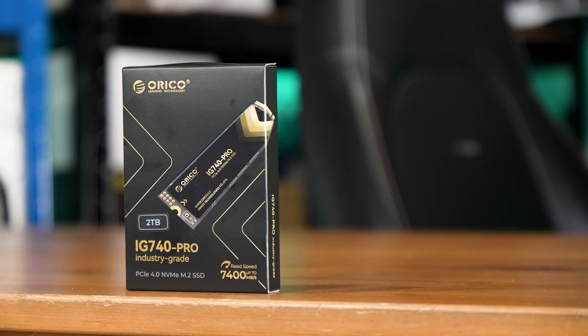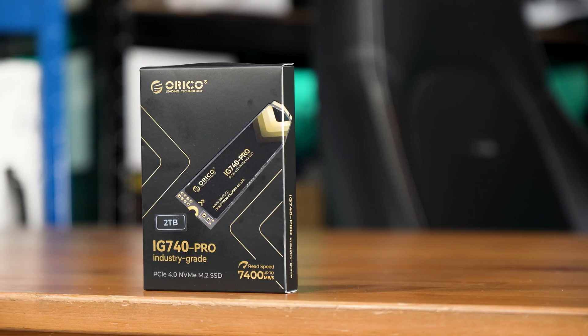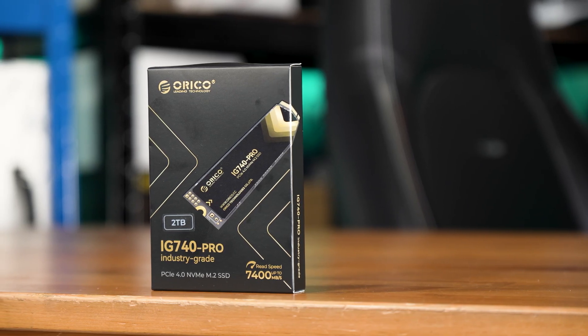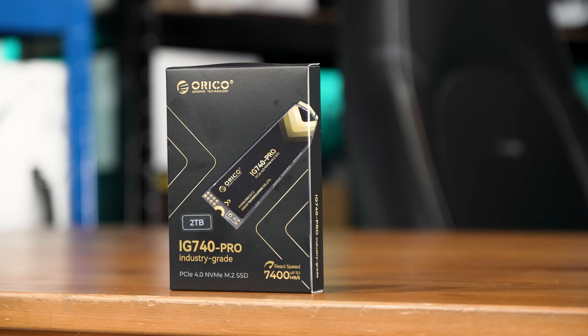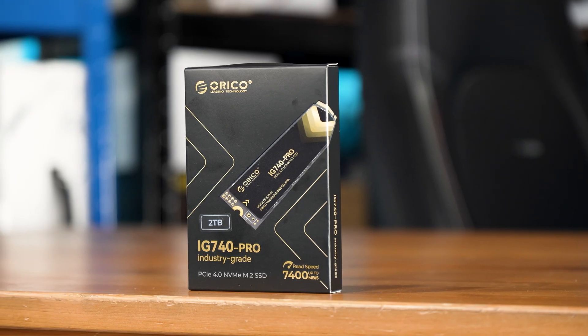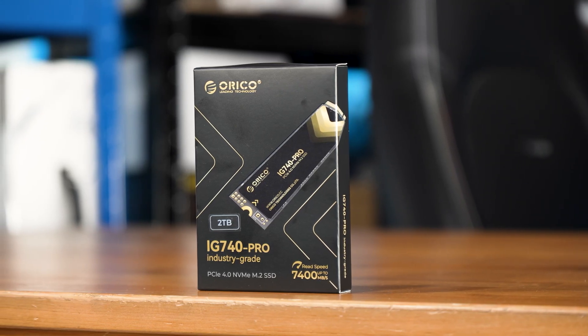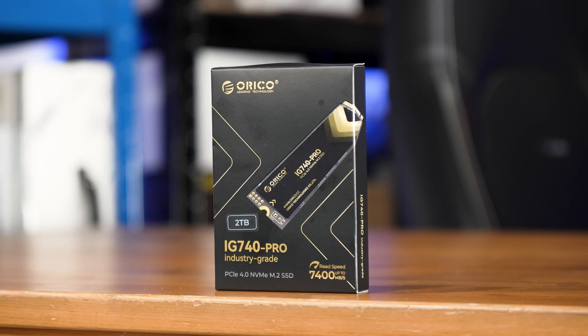For the first time in my SSD reviewing career, I have a drive in front of me that is entirely made in China. This is the Aurico IG740 Pro, a full-fat PCIe Gen 4 NVMe SSD. In this video we're going to take a look at it, put it through its paces, and see if it's worth buying over the Western options — although those aren't really Western either, as they're mostly made in the Eastern Hemisphere, but at least by Western companies.